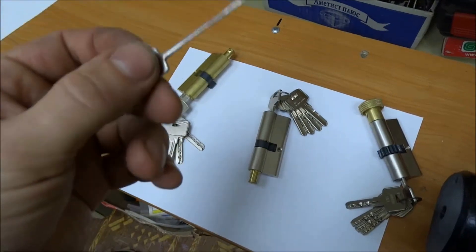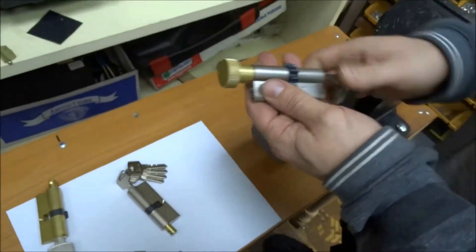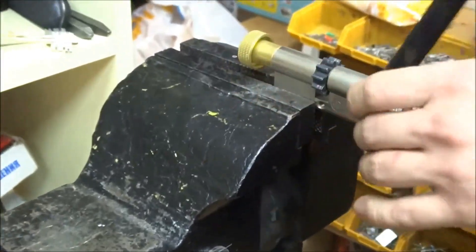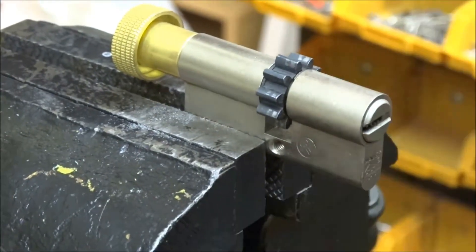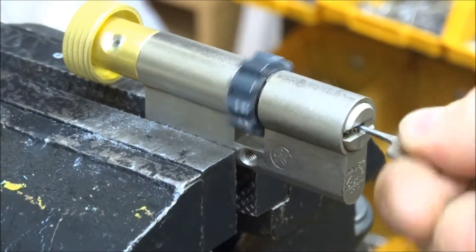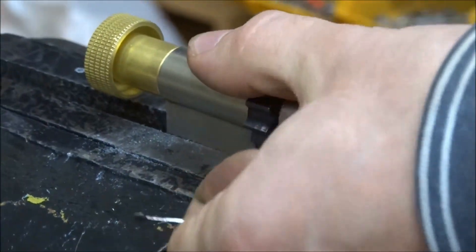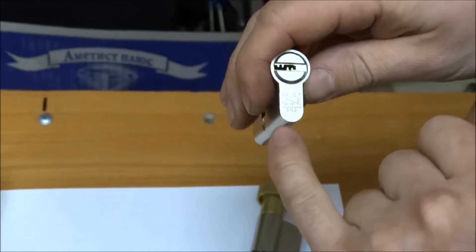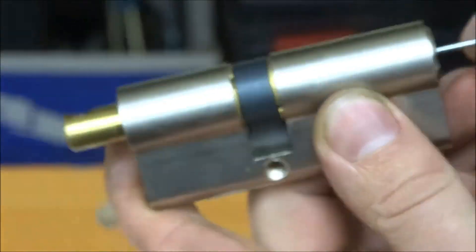It works very simple. The Searchmaster key works very simply. We have three locks here. All of them have two stars and they spin — all of them spin.